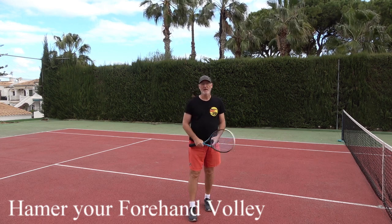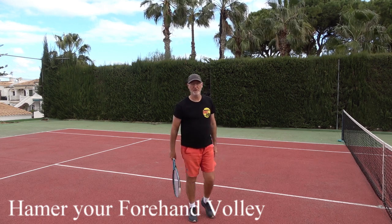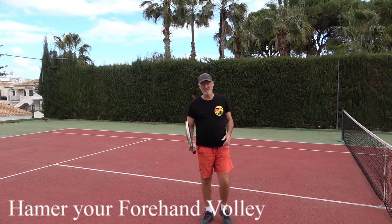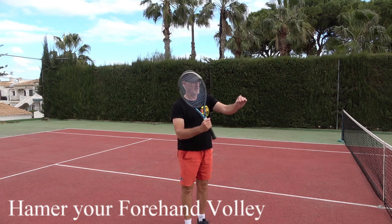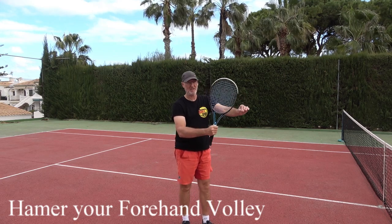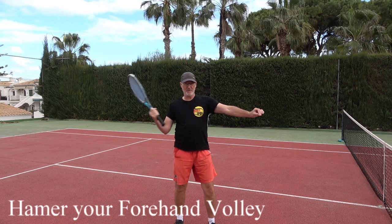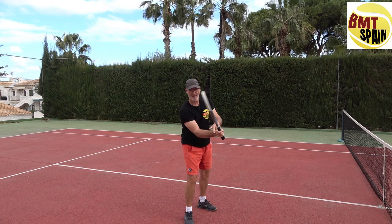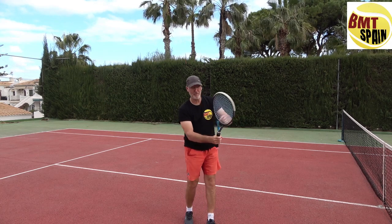The forehand volley — hammer your volley. What do I mean by that? If we check out how a carpenter hits a nail into a wall or a plank, he's doing like this. He's not bringing his arm back to put in a nail. He stays close. In this case, we could say he stays close to contact and makes that hammer movement.